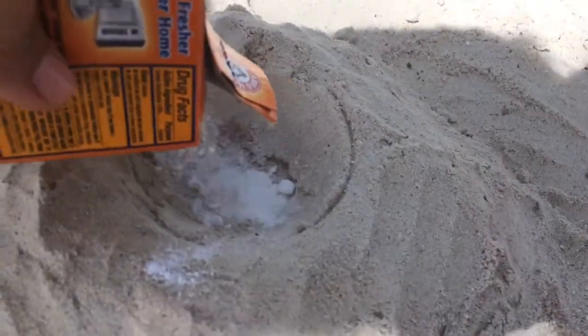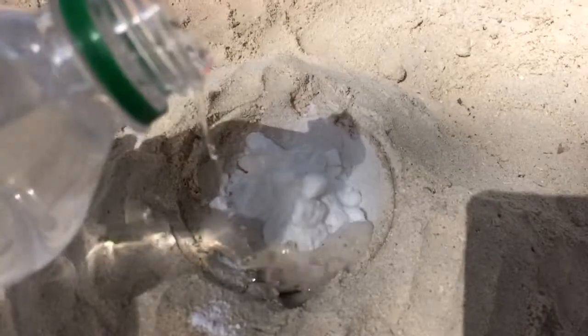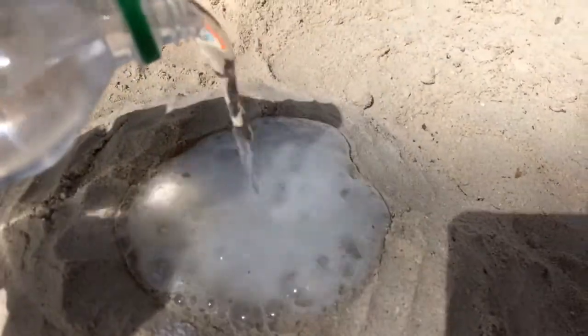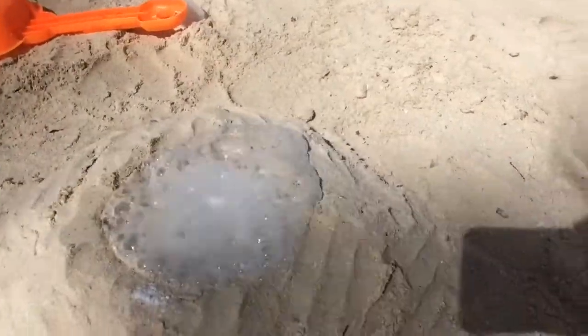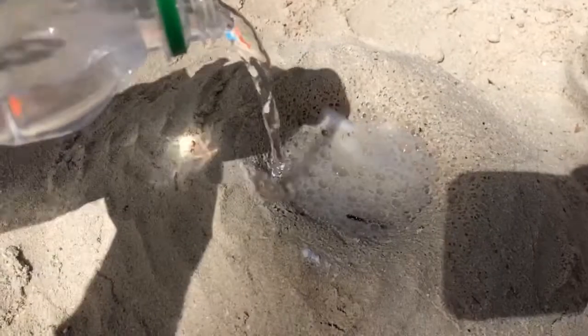We are going to be putting in some baking soda. And we are going to be adding some vinegar. Ooh, look at that. Is it bubbling? Is it bubbling? Alright. And that can make a volcano on the beach.